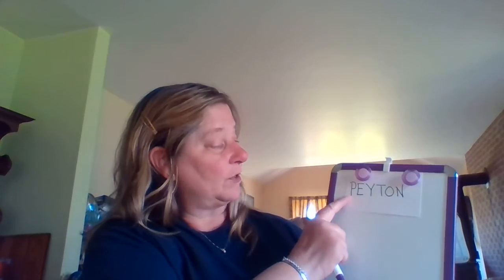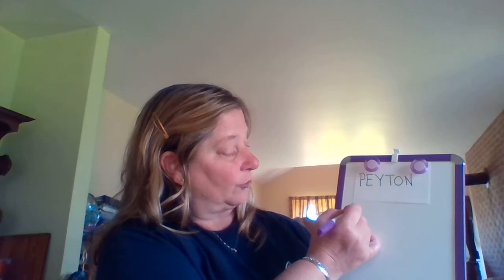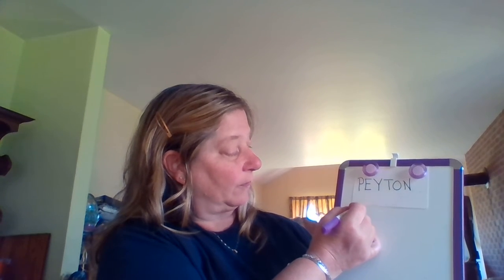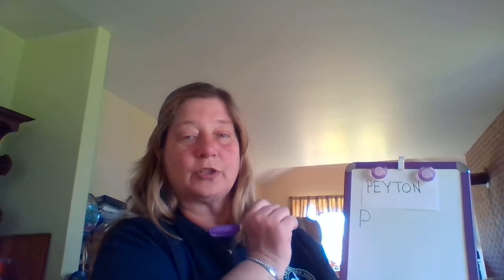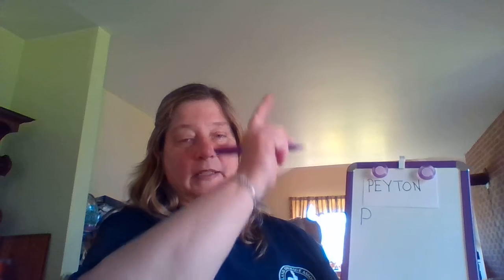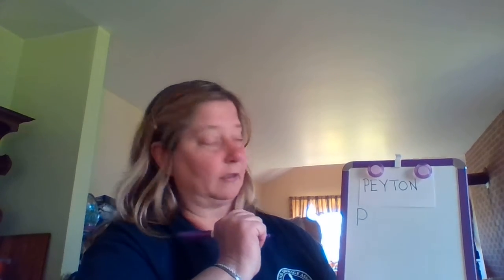I'm gonna start with my first letter and it's an uppercase P. I'm gonna pull down straight, go back up to the top, curve forward, and slide to the left — and there's my P. Your turn: start at the top, pull down straight, go back to the top, curve forward, slide to the left. And you have a P. Good job.